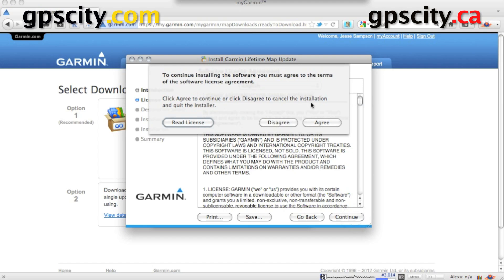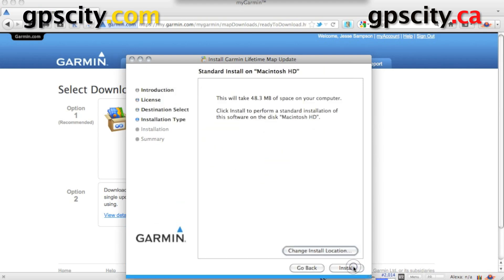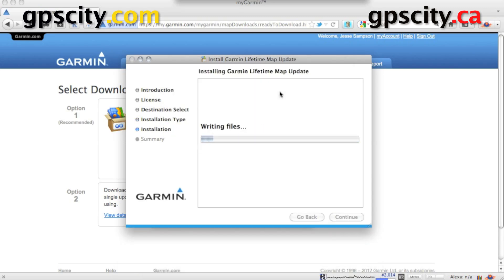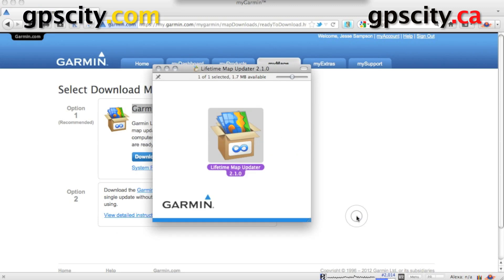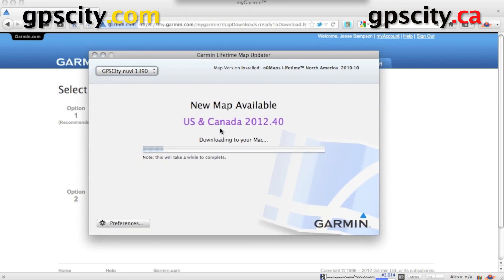Of course for Windows it's going to be a little bit different but you should be familiar with the install process. Click install. Our lifetime map updater software is now installed. Now all we need to do is run it — it's running right now in the background.